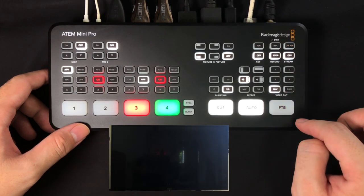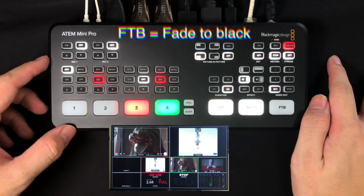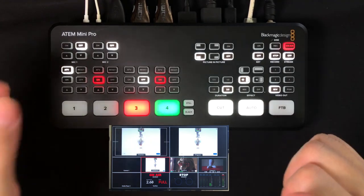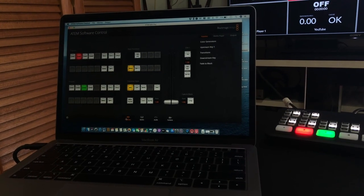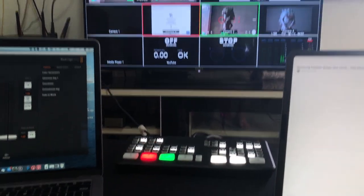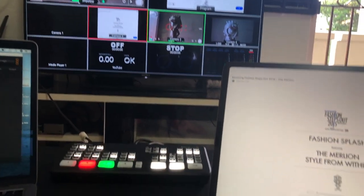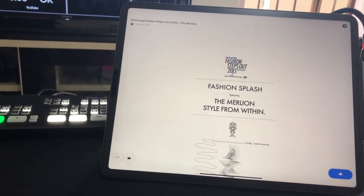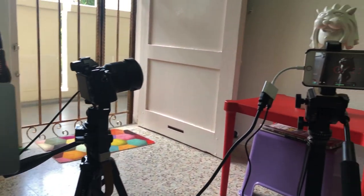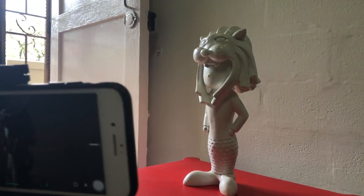The last button is FTB — fade to black — which is great for opening and closing a show. Now, after understanding all the ATEM Mini buttons, I'm going to show you the most basic and budget setup for live streaming: a streaming computer, the switcher, a monitor, one presentation iPad, two cameras, and a subject — in our case, the Merlion.